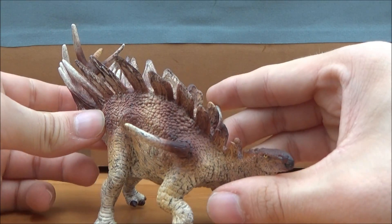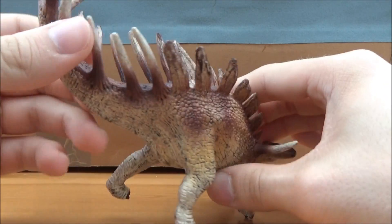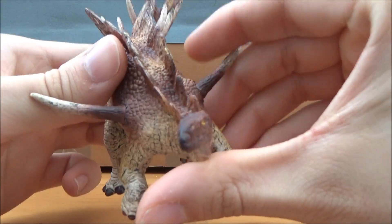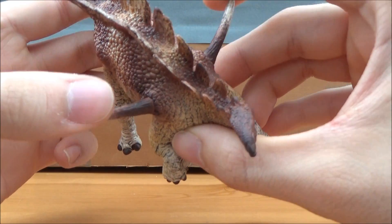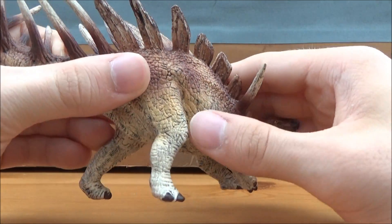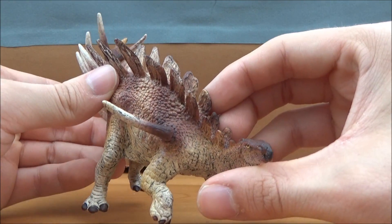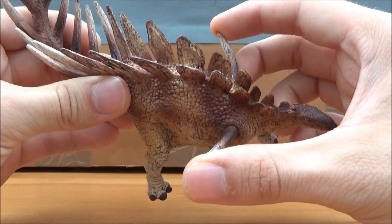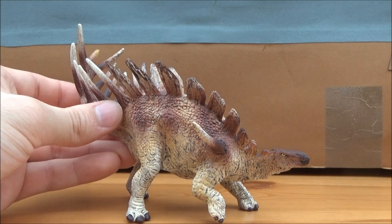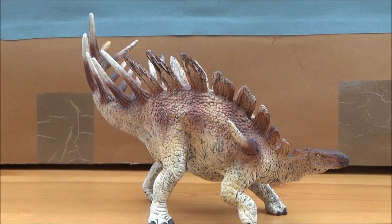So this is a quick review of the 2017 Kentrosaurus. I would definitely recommend picking this up even if you have the 2015 version, as I think they make a great pair. This is probably one of the better figures for this year, along with the 2017 Stegosaurus. From the announcements I've heard from Schleich for next year, I'm interested to see what they can do.